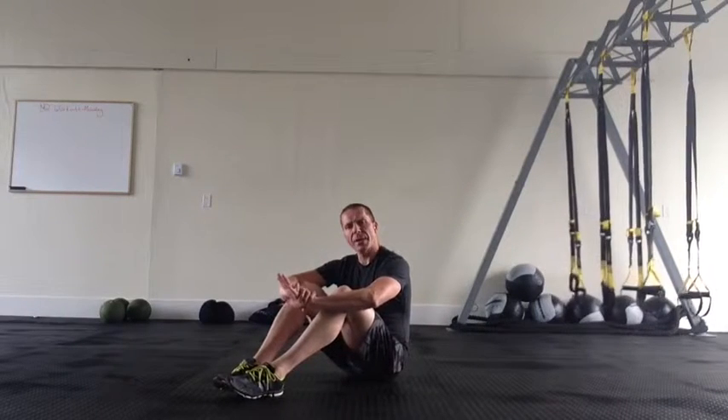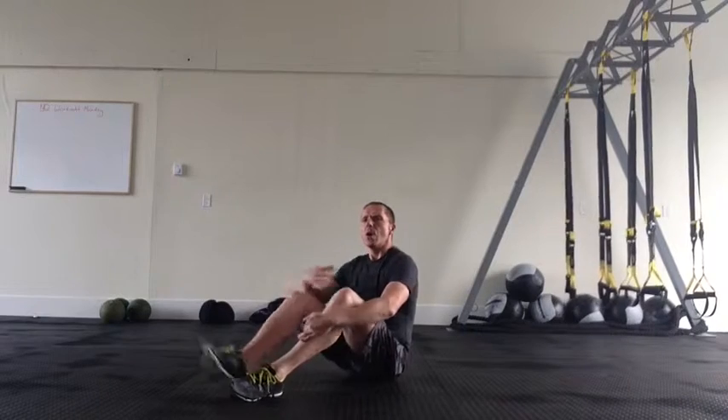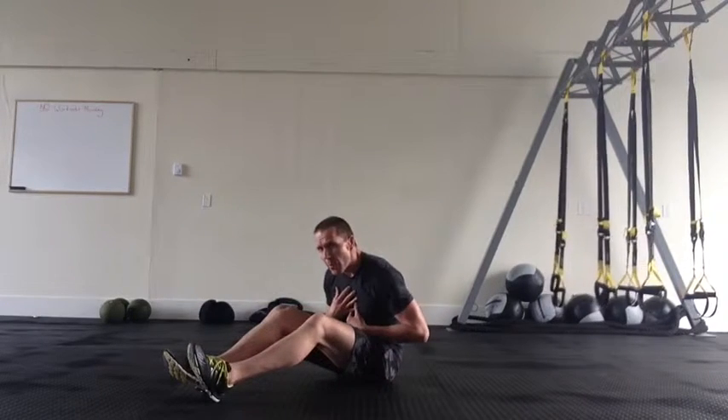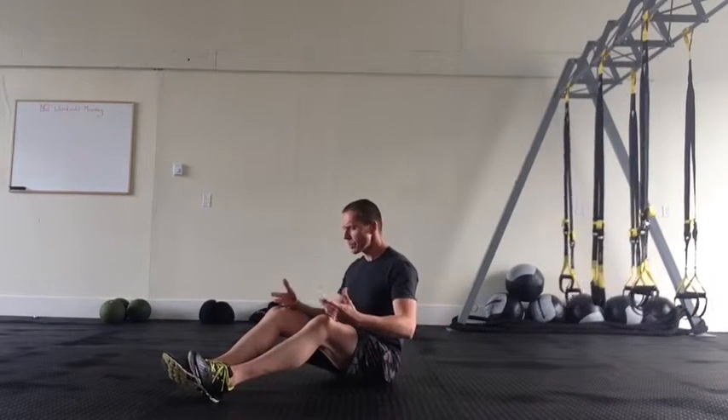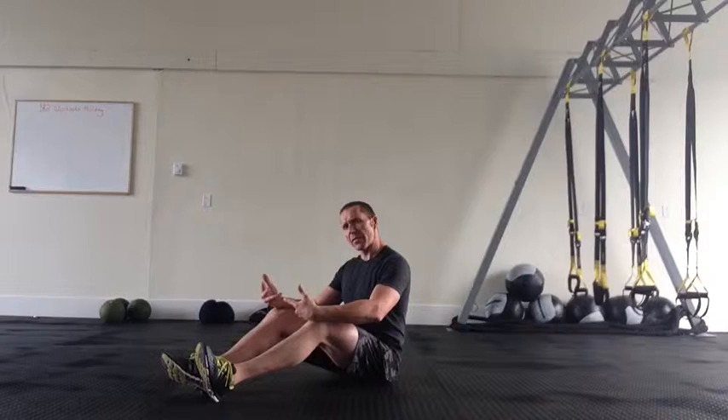Tucks. For a tuck we want to stop with our hands on the floor. We don't want to have any thoracic collapse. We want to stay nice and open, chest is proud, neutral spine and our feet elevated off the floor.